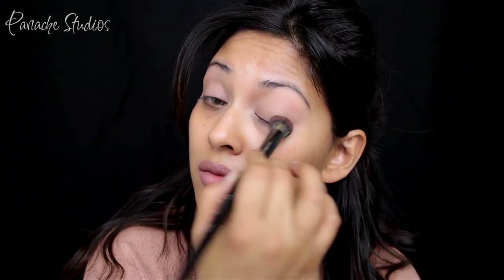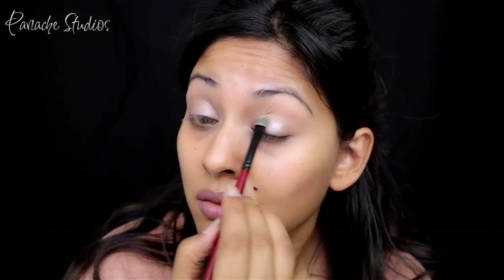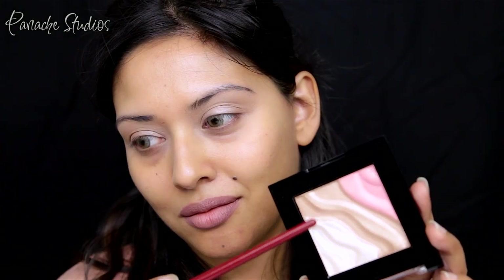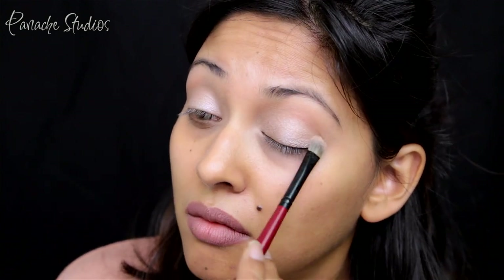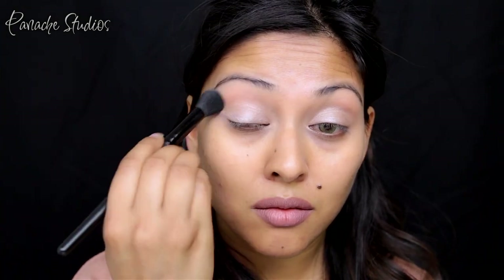Taking the AMC Inglot gel liner in 94, I'm going to apply this all over my lids as a second base. This is a beautiful champagne shade and it will give the shadows I apply on top a satin finish. I'm taking the Milani Eye and Face Strobing Palette in Candlelight, picking up the highlight and bronze shade together and applying this all over my mobile lids. Then I'm cleaning up the edges using the same Fit Me powder.